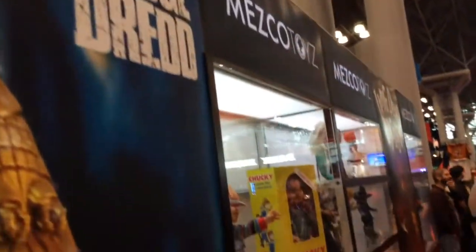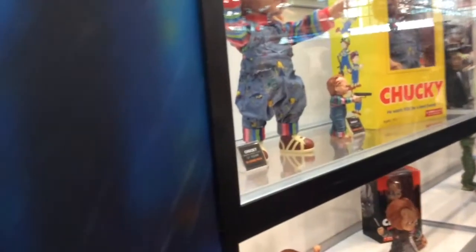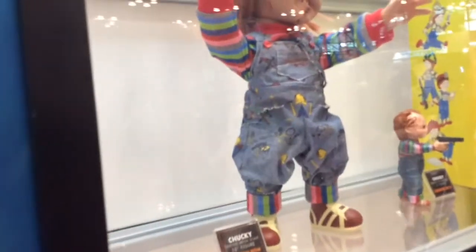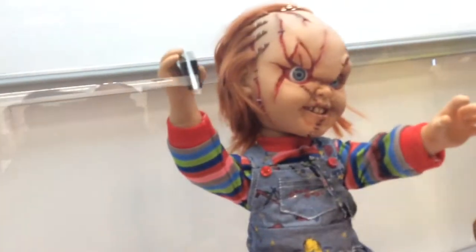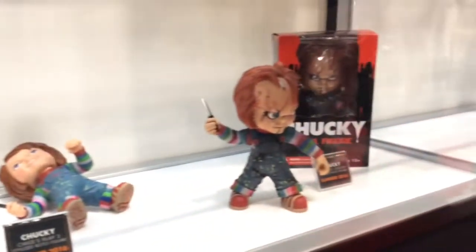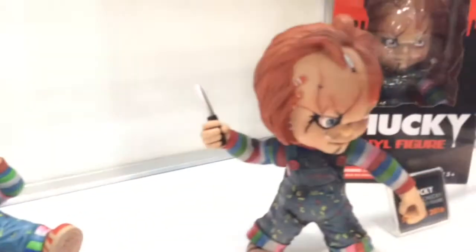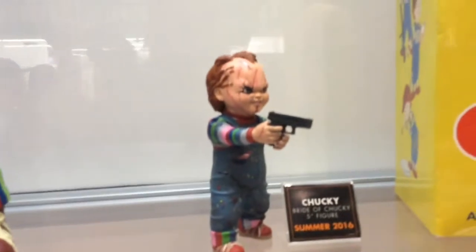Moving up the cases, we've got Chucky from Child's Play. We've got a 15-inch talking Chucky and a 5-inch Chucky action figure — not much articulation, but less stylized than the stylized versions on the shelf below. There's a stylized Good Guy Chucky, a stylized evil Chucky, as well as some Chucky Mezitz. Child's Play as a brand has been great — every Halloween we get demand for it, so it's cool to be working on a license where people just want more and more.